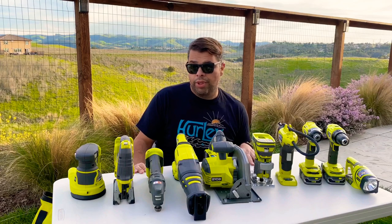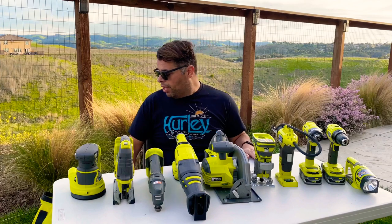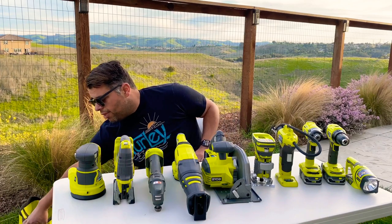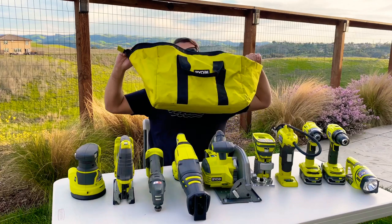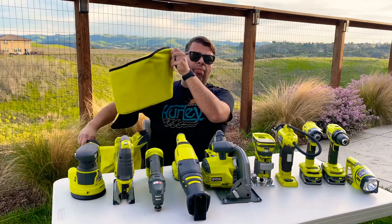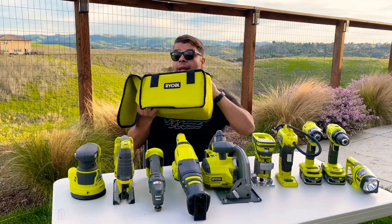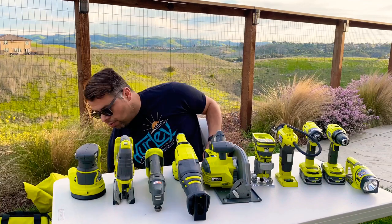This is pretty much everything you need for probably 90–95% of jobs out there. But as you can see they take up a lot of room, and the price adds up. Wouldn't it be nice if instead of fitting everything in a bag as big as this, you could fit it in a bag this size — and actually be cheaper? You actually can with this.